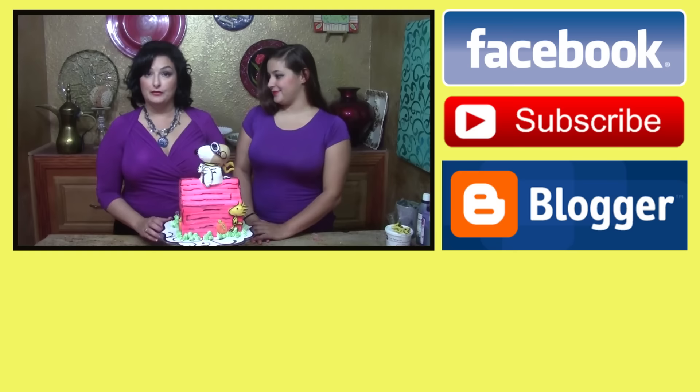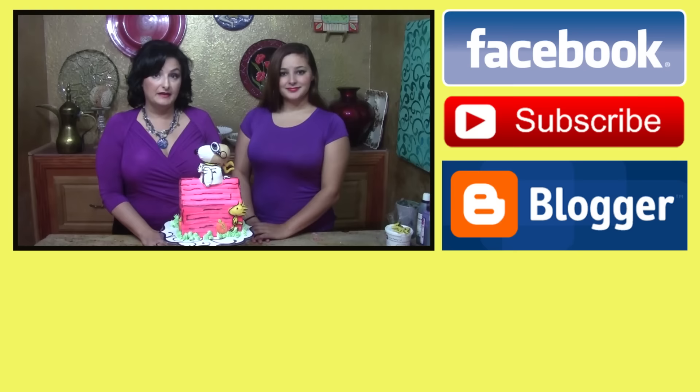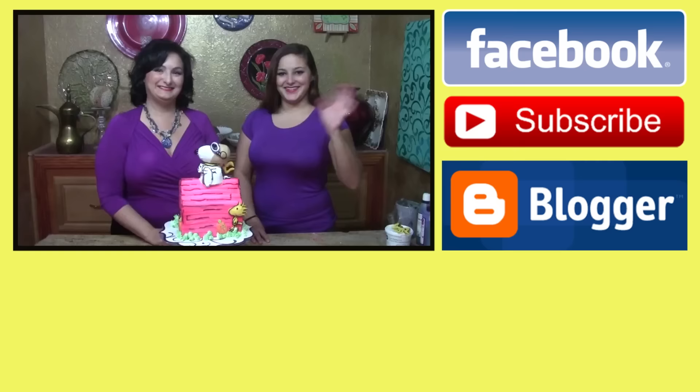There's one more thing: for those of you who want to start a cake business at home, the book will be coming out soon — How to Start a Cake Business from Home in 90 Days, a full guide. If you're interested in having an advanced copy, please get on the list now at cakedecoratinginstructor@gmail.com. Thanks so much for being here with us. Have a happy holiday — see y'all again soon.